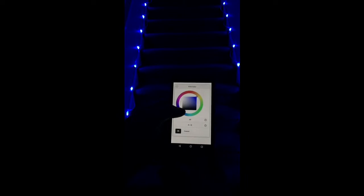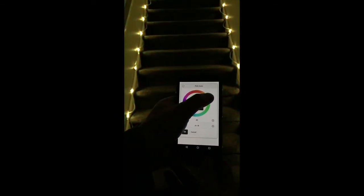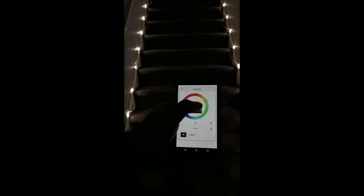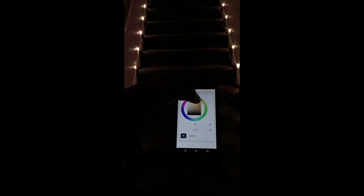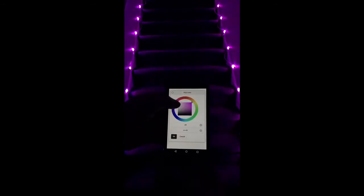Go to blues, greens, yellows — again changing all those around just with a finger touch. Reds, pink, back.